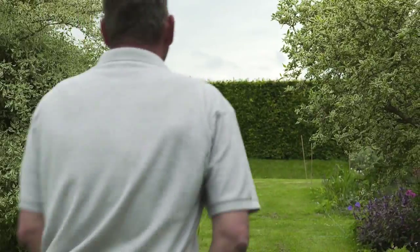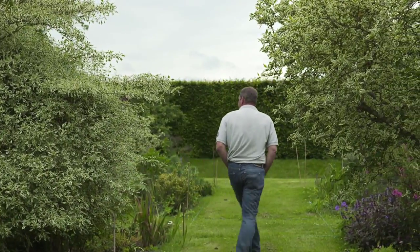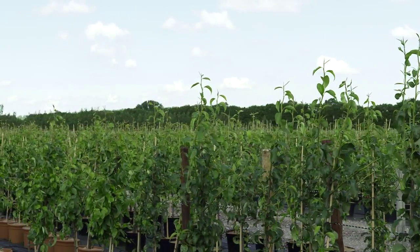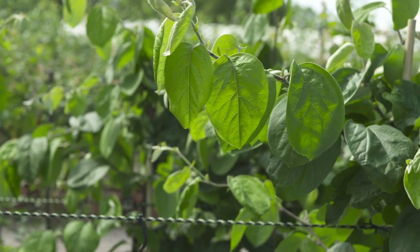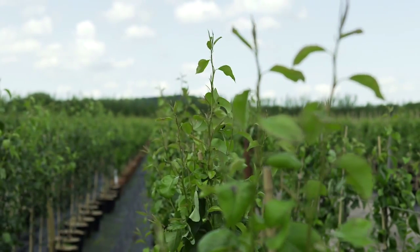The best time of the year to start your planning for any autumn or spring planting would be around July or August. That's the time when we have the largest selection of our trees available in all the different sizes on the different rootstocks. When you get to the springtime, we might be sold out of some of our most popular lines.